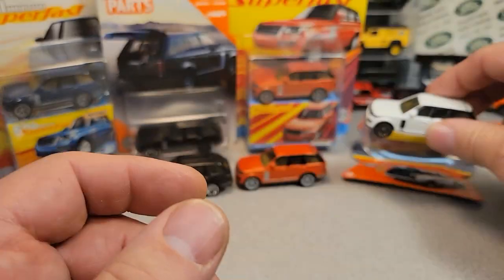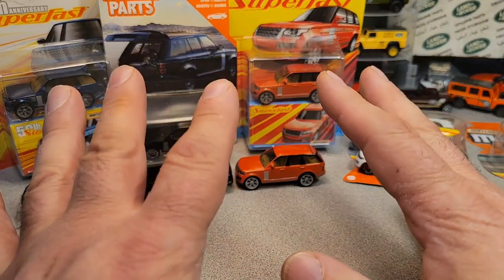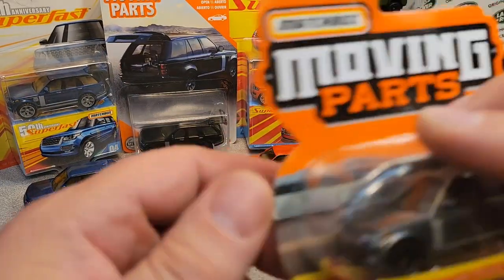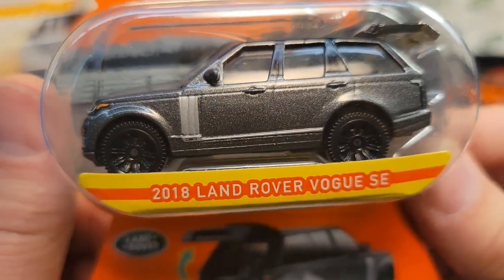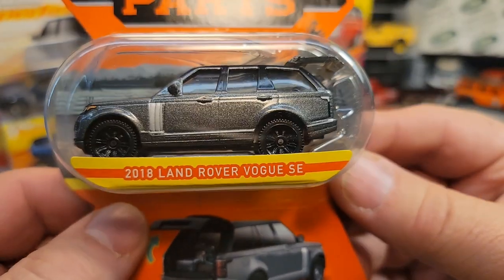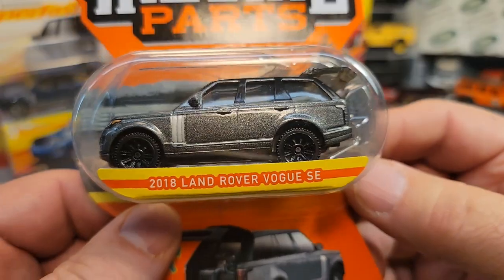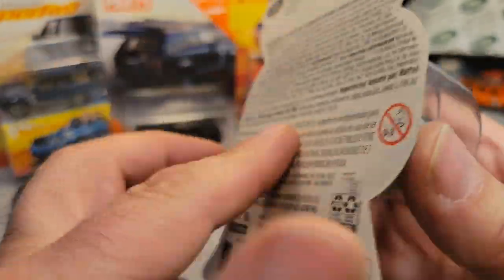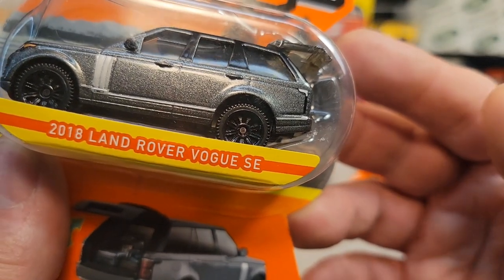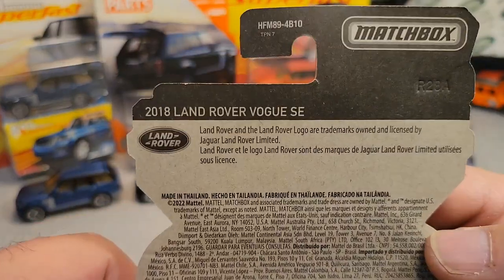All right, so there it is — one on Wednesday. Wait a minute, wait a minute — we got something new and exciting for you. Yes, here it is. Ba bam, check it out! This is the newest, latest, greatest one. The 2018 Land Rover Range Rover — Vogue SE. Not a Valar — it's a Vogue, not a Valar. Oh my goodness.